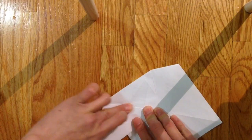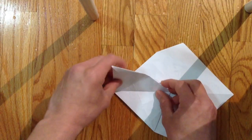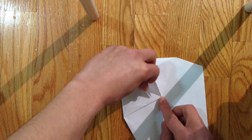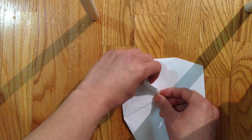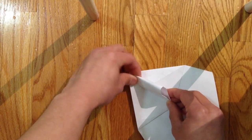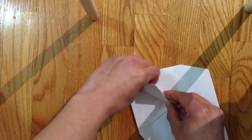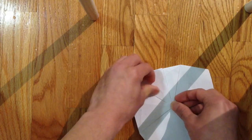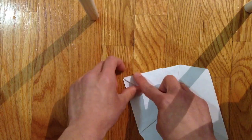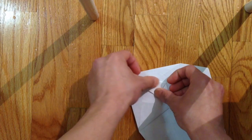Now fold this flap to the other side and bring this point to the end — to the point here — like this. Then bring the front side to the center point like that.